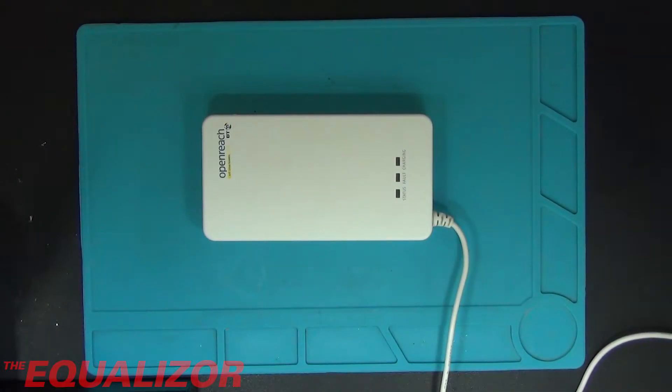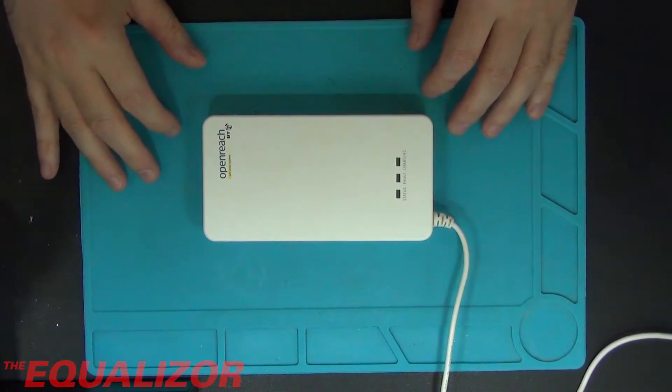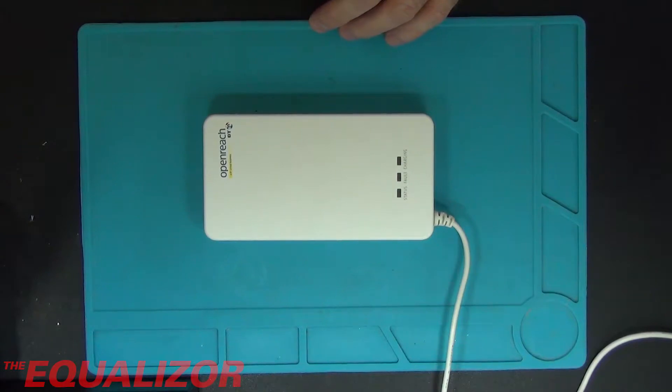Today we're going to be taking apart this BT OpenReach thing. What I think it is - because this was actually given to me by someone else - is a backup battery for people who have fibre to the premises, because you don't get any electricity coming in on the phone line like you normally do with a normal phone line. So I think this provides the emergency power to run normal phones off a fibre to the premises system.